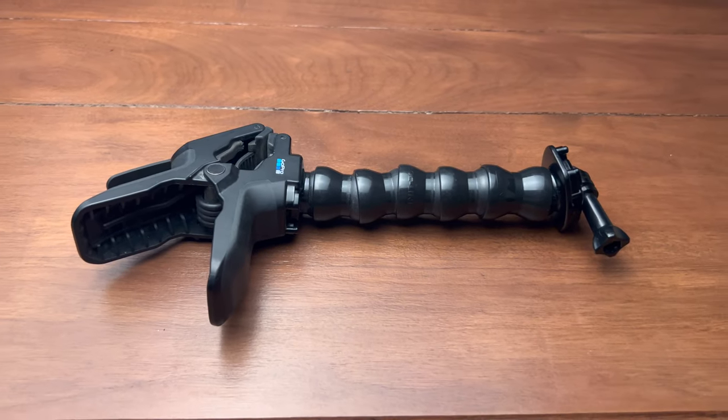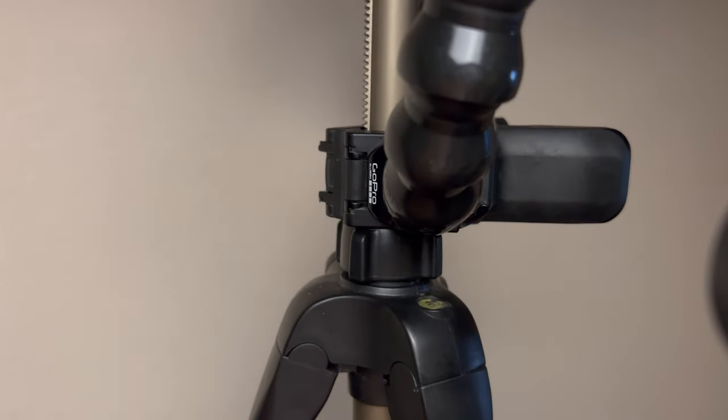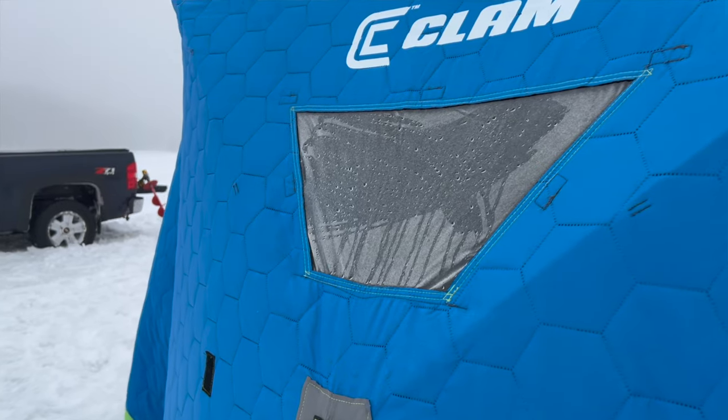First things first, we need a way to mount our phone and we need it to be versatile so we can mount it in different positions anywhere we go. And that's exactly what this gooseneck clamp allows me to do. I can mount this just about anywhere to just about anything, like the poles on my ice house. I can clamp it to a tree branch right side up or even upside down like this.